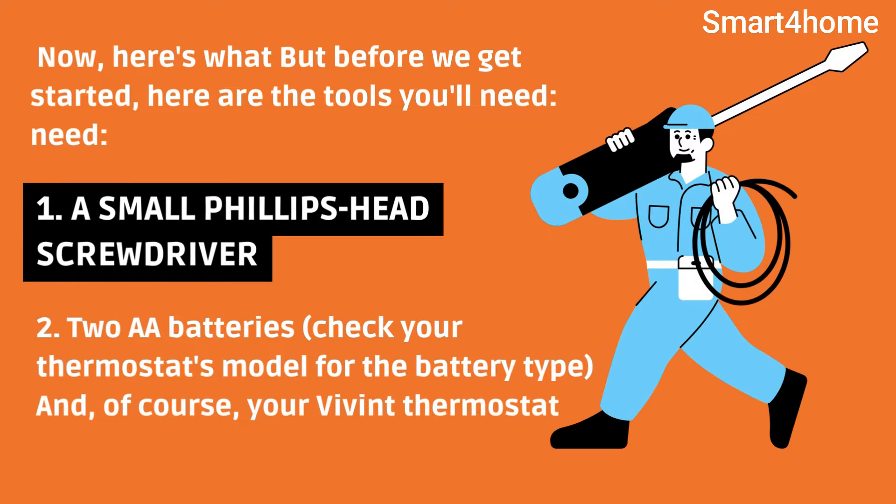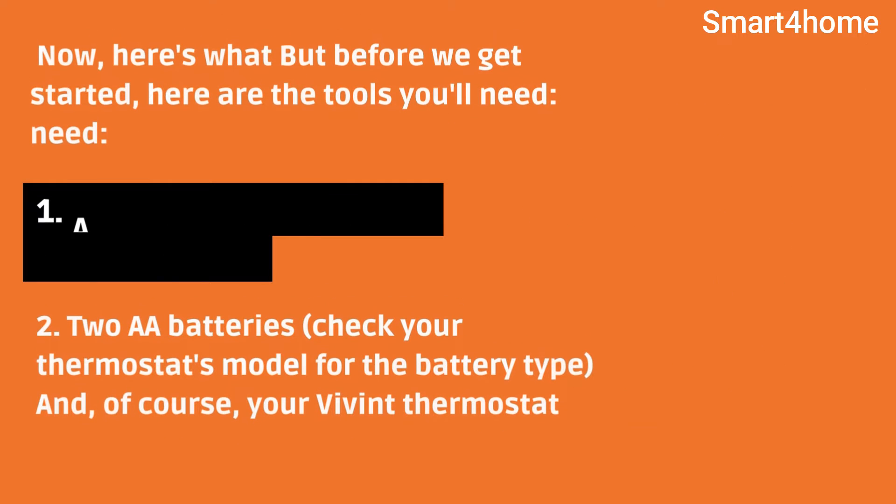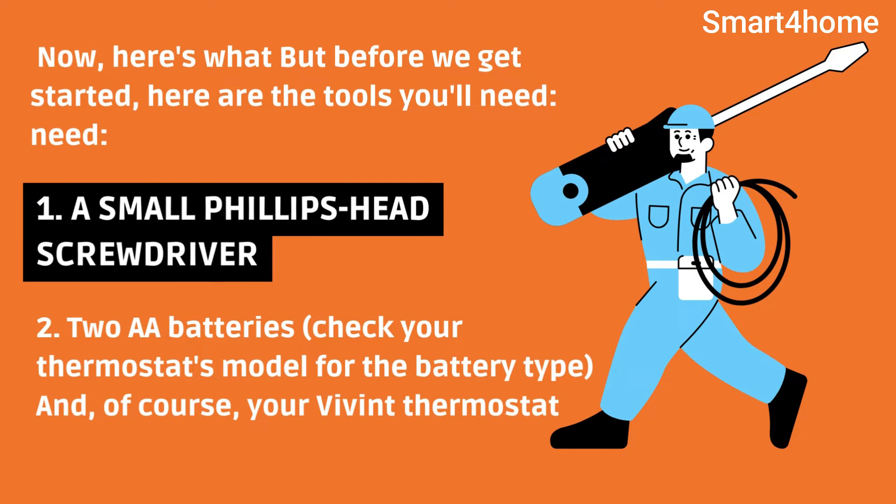But before we get started, here are the tools you'll need: a small Phillips-head screwdriver, 2 AA batteries — check your thermostat's model for the battery type — and, of course, your Vivint thermostat.